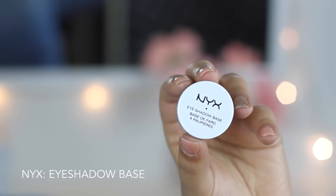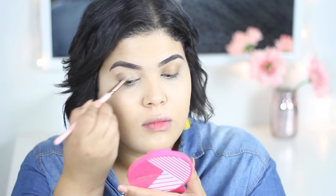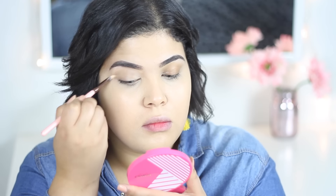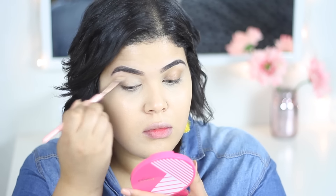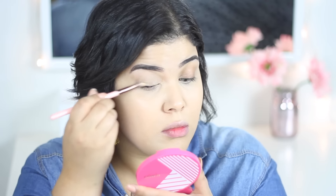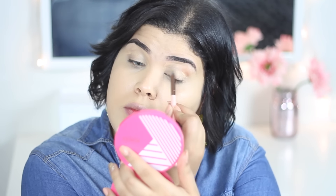I need to add the eye shadow to the NYX eyeshadow base, and it helps our eye shadow last even longer during the day.